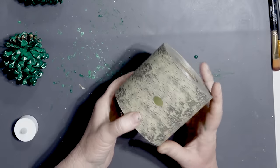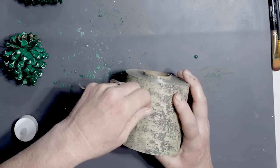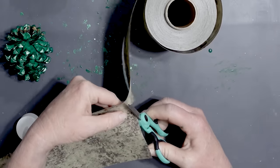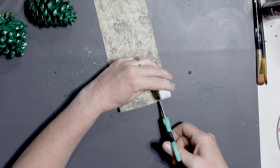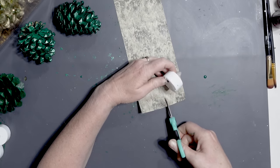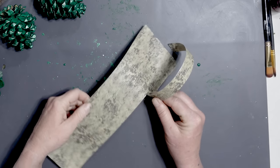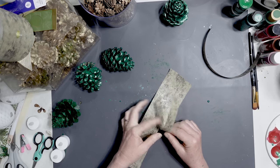I found this really pretty birch print ribbon on Amazon. They do have it at the Dollar Tree but it's really hard to find, so I got this huge roll on Amazon — it was really affordable and a really pretty paper. Using a Dollar Tree votive candle, I measured off how wide the votive was itself, the little tea light candle. This paper is so awesome — I'm just ripping it and it stays even all the way down.